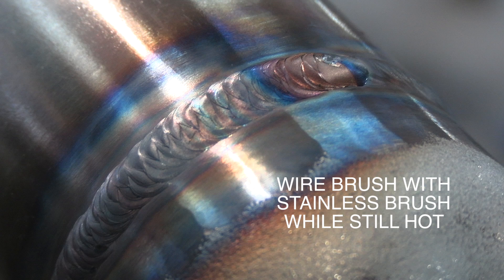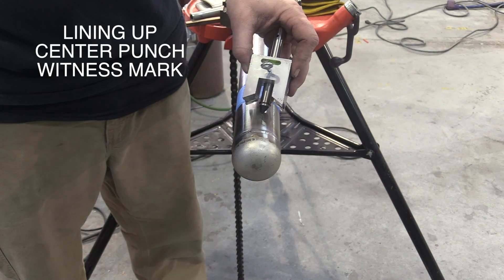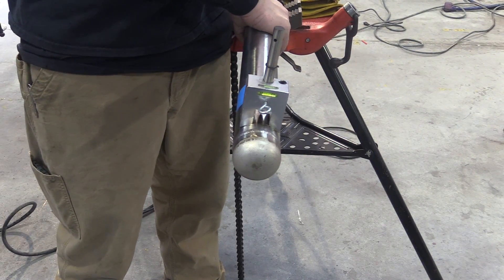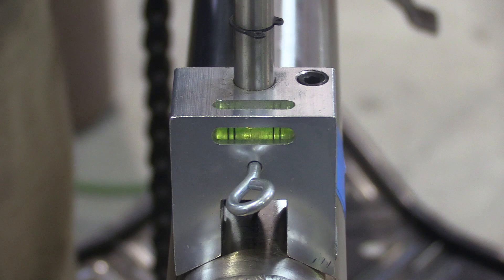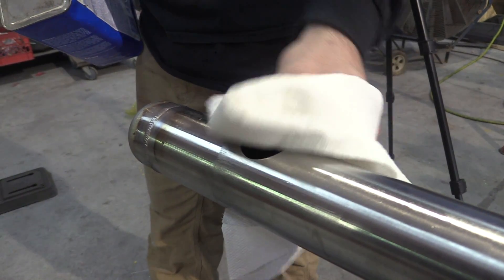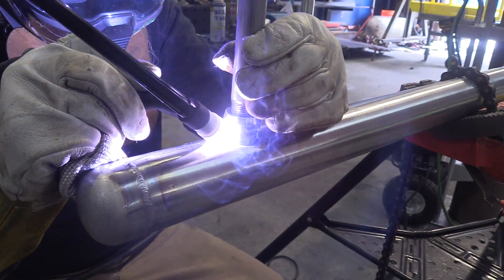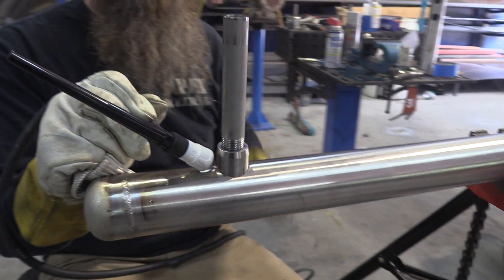When JD drilled the holes for the olets, he made a witness mark with a center punch that lines them all up. Using this little center finder tool with a level on it will get all the holes at top dead center. A quick acetone wipe to get any tape residue off always helps, and wiping the filler rod always helps too — cleaner the better. This is a pretty good fit, so just getting some real quick small fusion tacks.